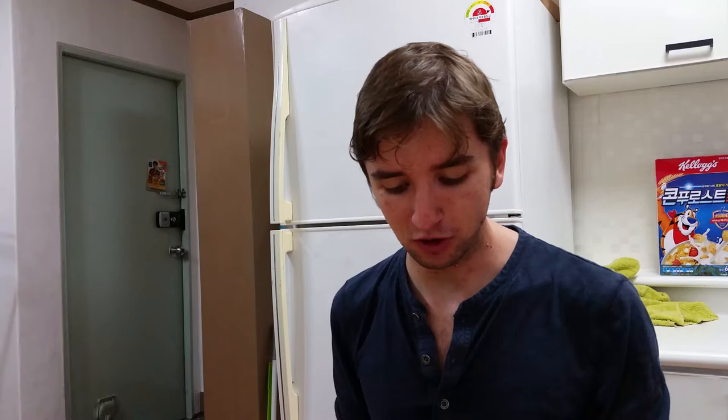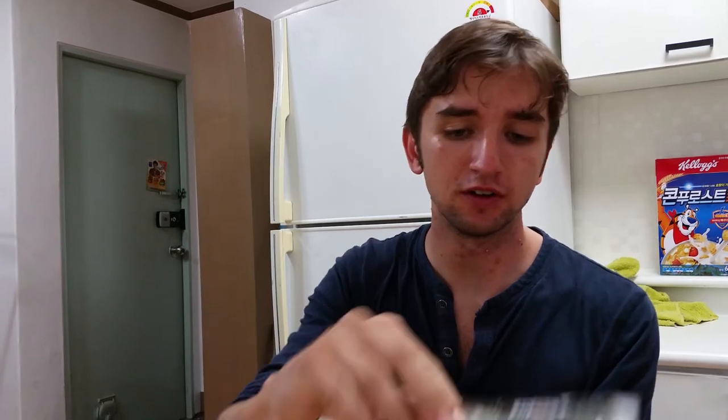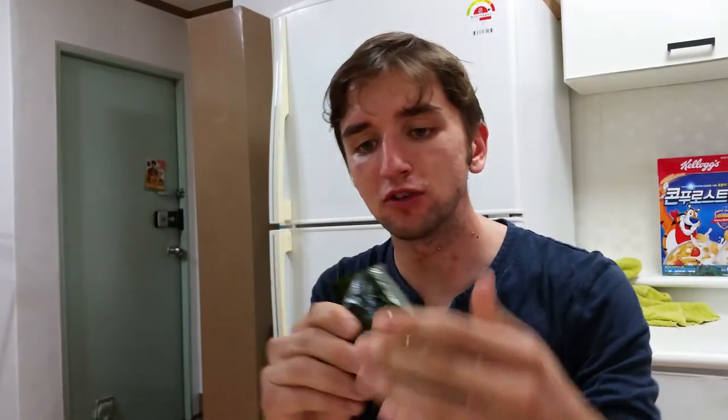So let me show you how to open this thing — it's really simple. You just have to find the tab at the top, pull that down until it's completely off. And on each side you can pull off this bit of plastic. Hold on tight to the seaweed, pull off that side as well. And then you can wrap it back up or unwrap it if you want.